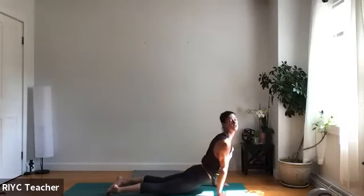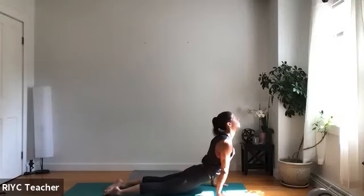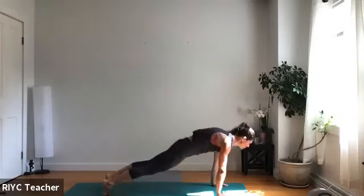Up dog, good. Stay here, hold your up dog. Press your palms into the mat, chest forward. Maybe lift your legs off the mat. Good. Big breath in — downward dog, press it back.